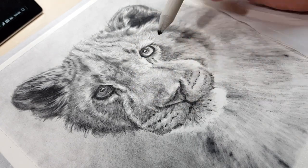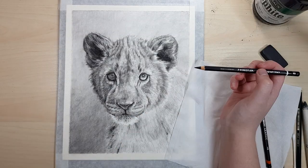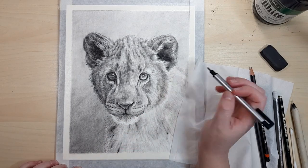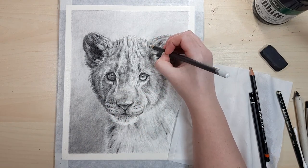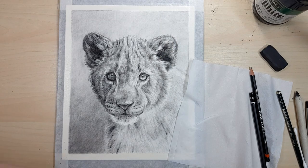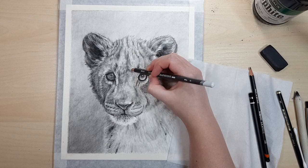If you work in a colored medium like colored pencils, pastels, acrylic, or oils, using a black and white medium regularly like graphite or black and white paints is a really great way to practice getting your values right. You don't have to worry about colors — you can just focus on getting your darks dark enough and your lights light enough.